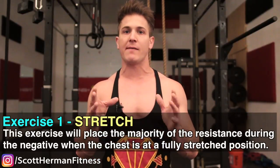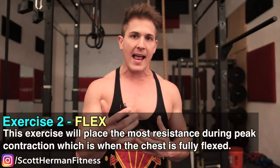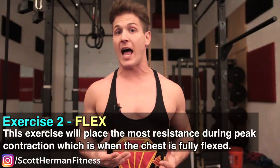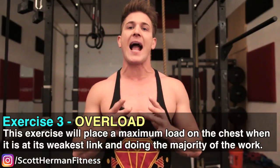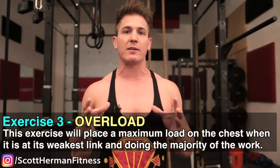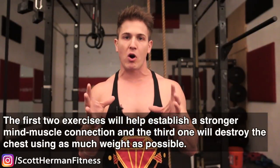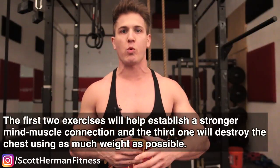The first exercise will place the majority of the resistance during the negative, when the chest is at its fully stretched position. The second exercise will place the most resistance during the peak contraction, which is when the chest is flexed. Then after we pre-exhaust the chest with those two very specific movements, the third exercise places a maximum load on the entire chest when the chest will be at its weakest, doing the majority of the work rather than the triceps or shoulders taking over. In a nutshell, the first two exercises establish a stronger mind-muscle connection and the third one will destroy the chest using as much weight as possible.